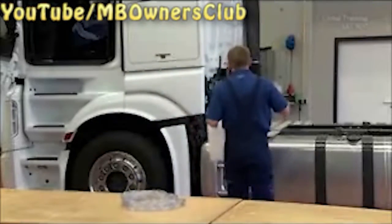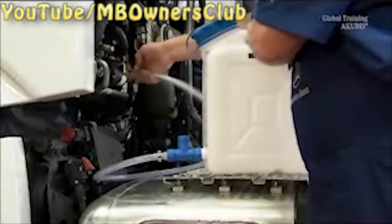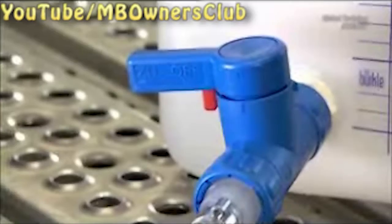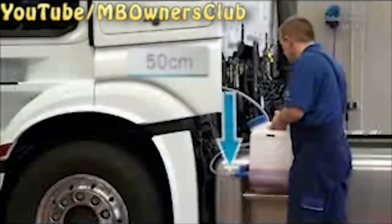First, the coolant liquid must come out. Remove the cap on the service valve and connect the quick coupling of the filling unit. Then open the stopcock and drain the coolant. Note: the stopcock must be at least 50 cm below the service valve.